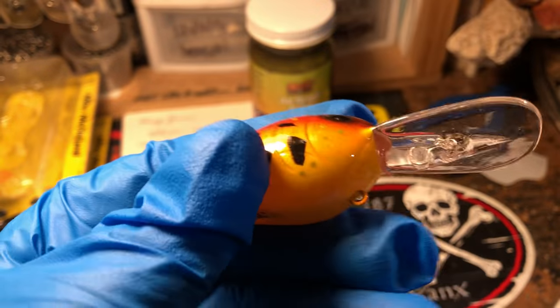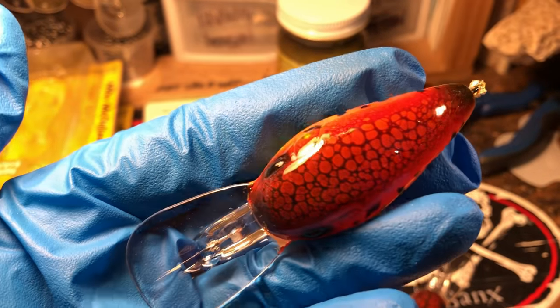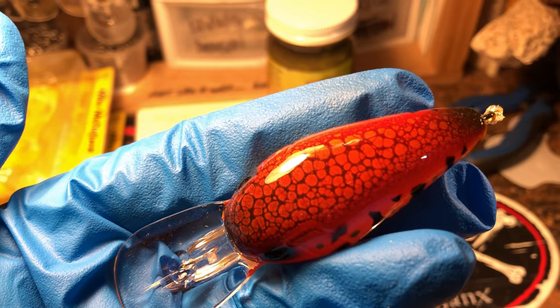And wiggle warts — love the wiggle warts. Real good this time of year. Love that crackle pattern up there.